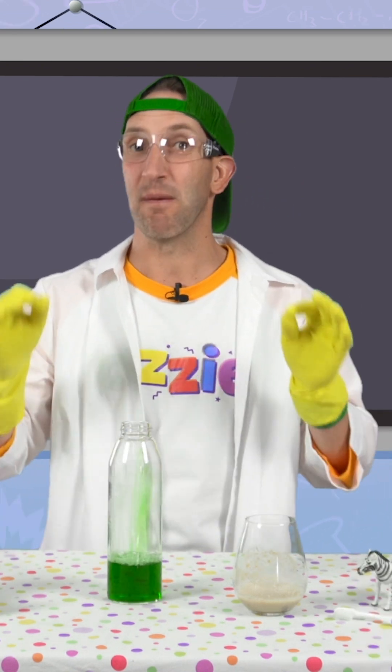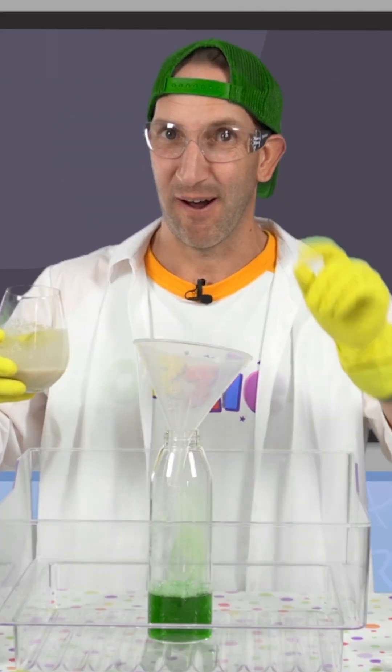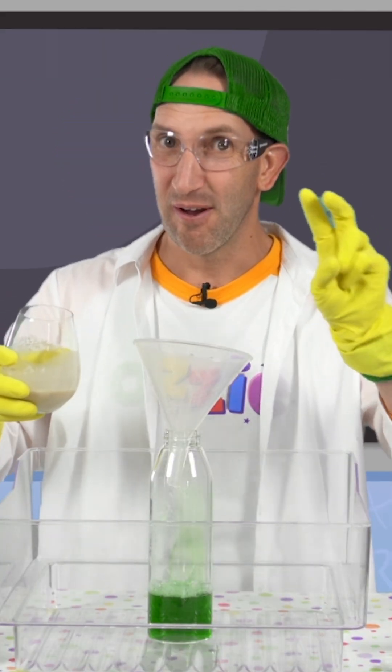This is where the magic happens. We're gonna put this inside here. All right, one, two, three.